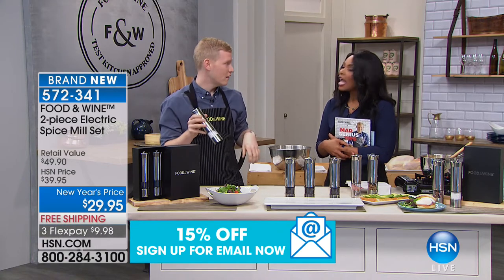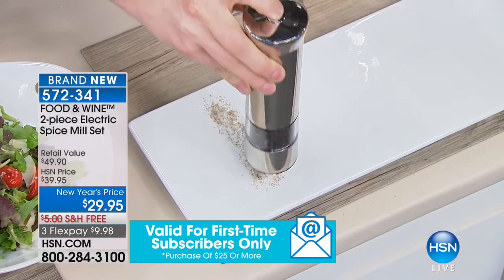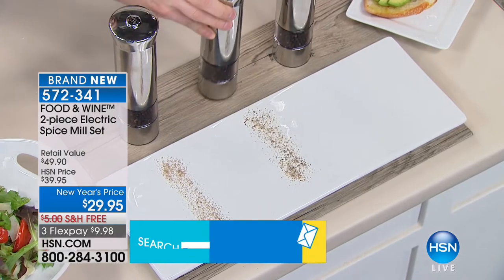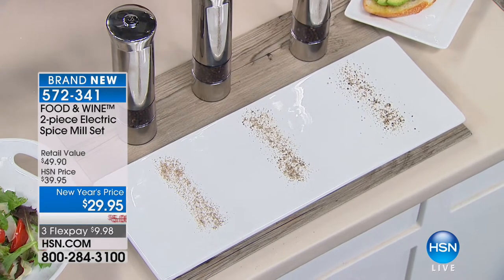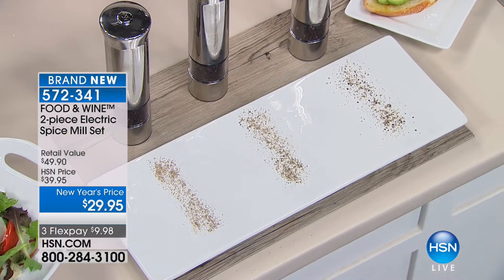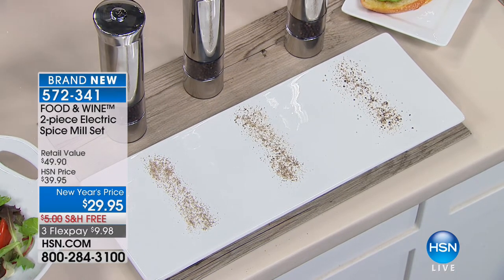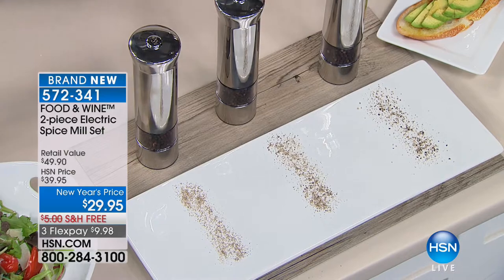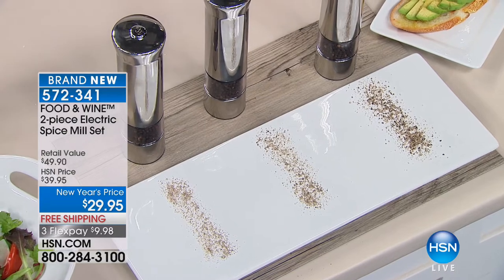You're getting two mills and they're both exactly the same — not one for salt and one for pepper — because you control how coarse or fine you want it. Here are my three grind tests: fine is the 'kid-friendly grind' — put pepper in mac and cheese or chili and the kids won't know. Then there's medium grind, and the coarse setting for steak au poivre or pepper steak where you want that crunchy bite.